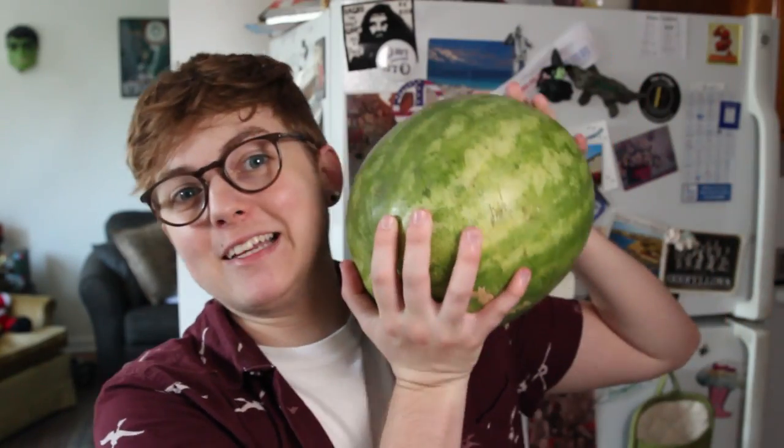Hello, my name is Jackson Bird and welcome to another episode of Will It Waffle? Since it is summertime and the weather is fine — and by fine I of course mean freaking hot and sweaty and gross and so humid — I decided to waffle the one food that I cannot get enough of this summer: Watermelon!